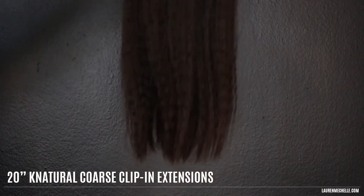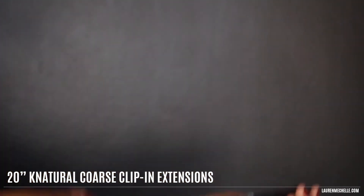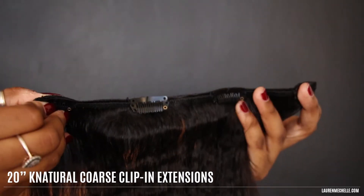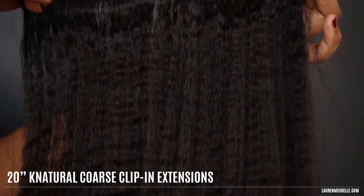I really like that these extensions have blunt ends. I think it looks better and that means you don't have to take it to a hairdresser to get trimmed. This is a better look at the clips and also at the texture — it looks great and matches my relaxed hair really well.